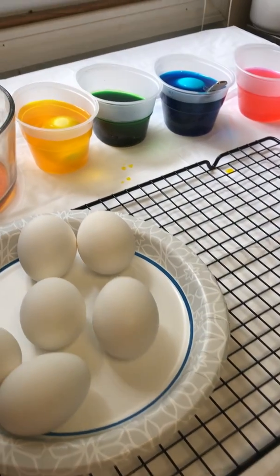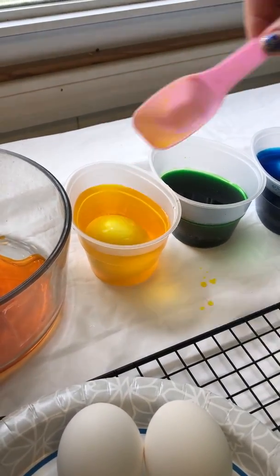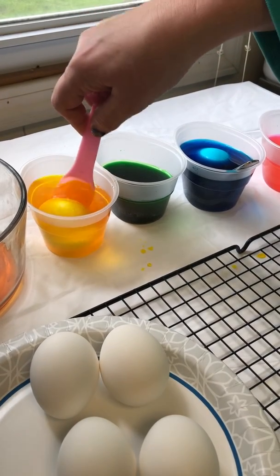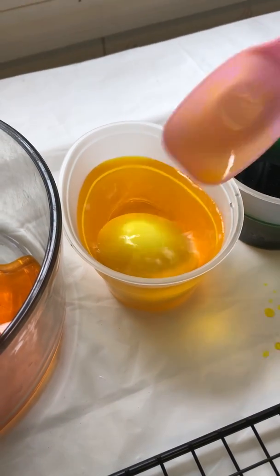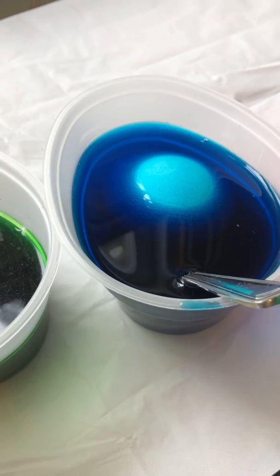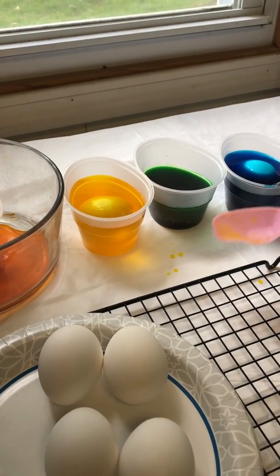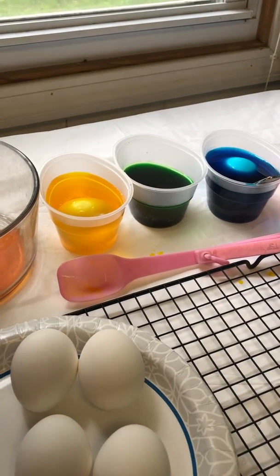So in here we started soaking some eggs already, and these are in a vinegar and water solution. Now if you look really close you might even be able to see some bubbles inside the solution. That is because vinegar is a weak acid. So when you have the egg soaking in a vinegar and water solution — see, there were just some bubbles there.